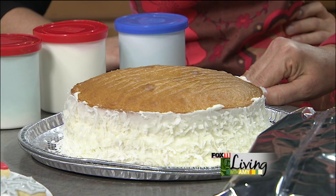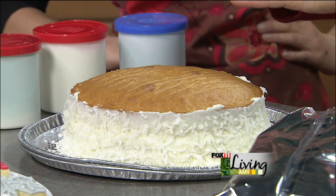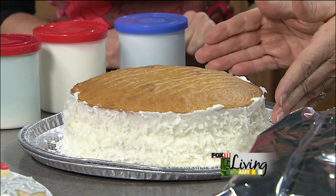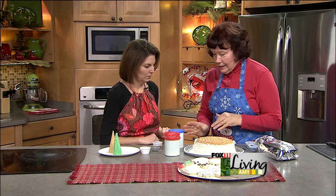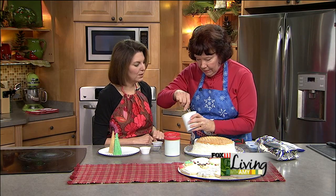Today we're making a teddy bear ice skating party cake. Christine did part of it off camera — she baked two nine-inch rounds. Vanilla or white works best so it won't show through the frosting. She used one tub of frosting between the layers and on the sides, then patted on about a half cup of coconut and let it set.